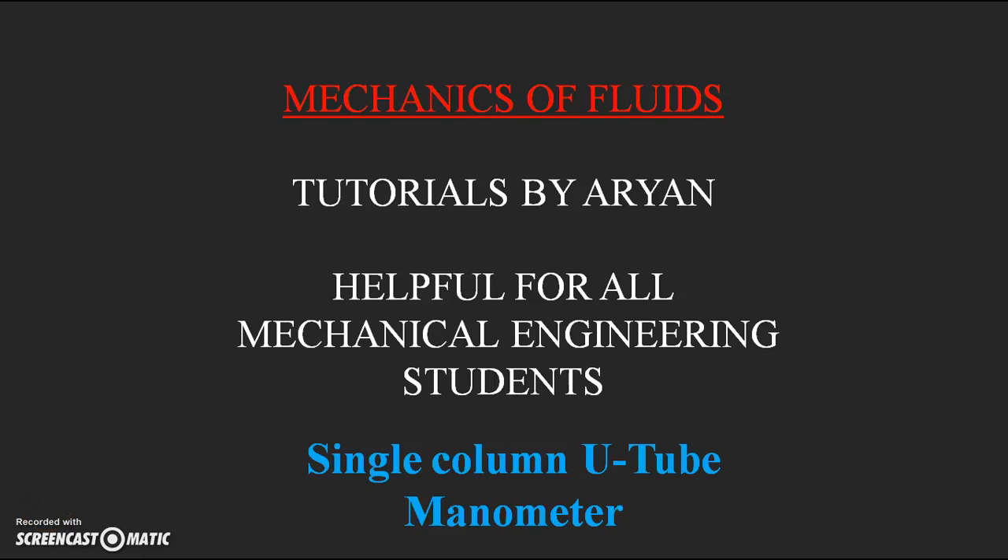Hello everyone, welcome to RN Tutorials on Mechanics Affiliates. In this video lecture we are going to discuss about single column U-tube manometer, which is one of the types of U-tube manometers.